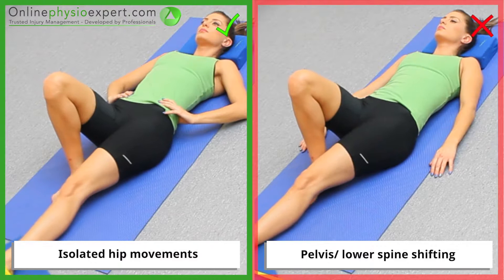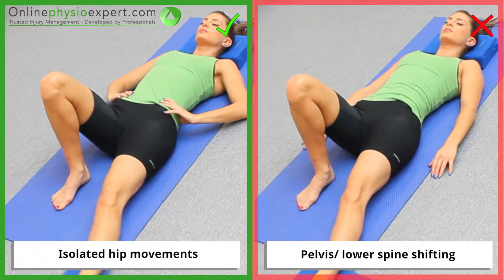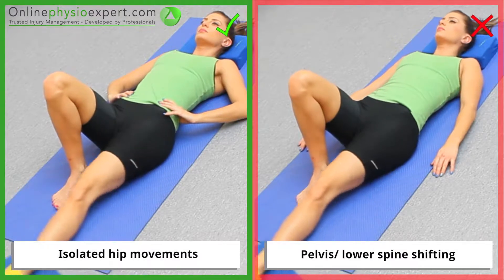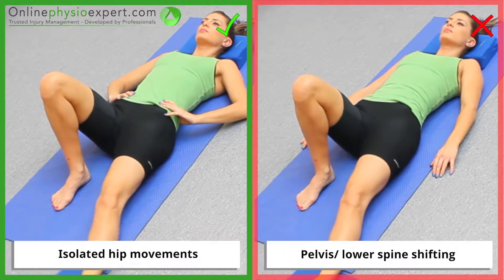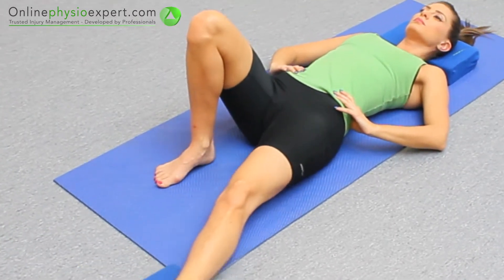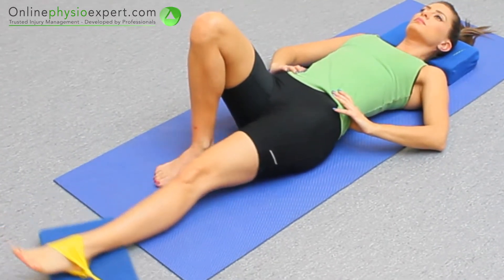Ensure the movement remains isolated to your hip joint throughout the exercise. When performed correctly, you should feel this exercise target the hip abductor muscles in your inner thigh.